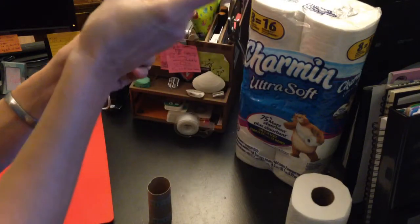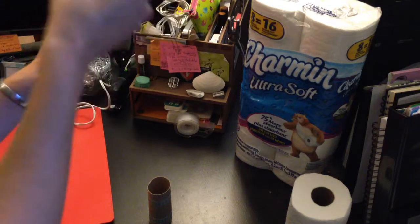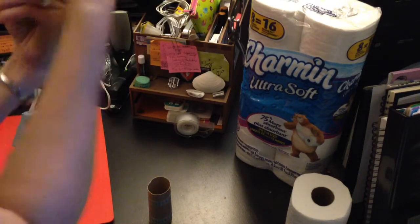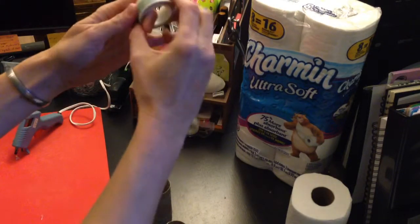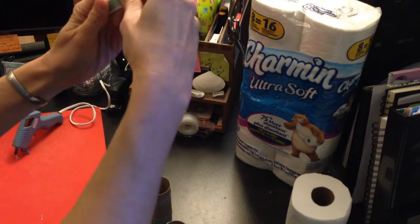Nice big piece this time. Bring it around town! If you can name the cartoon I referenced there, you're awesome! And if you can't name that cartoon, you need to watch more SpongeBob SquarePants. Oh yeah! Washi tape, a little more washi tape!